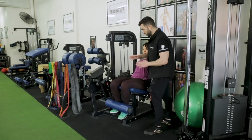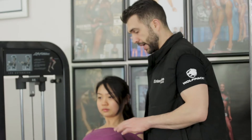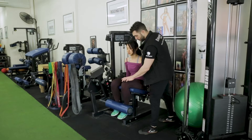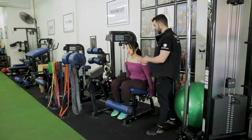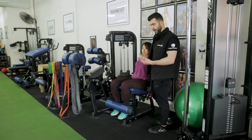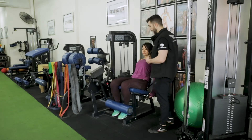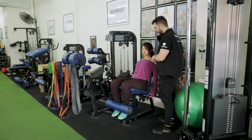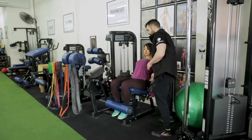A lot of times when people do a leg extension they shorten the rectus femoris — they're in this kind of forward position, which does make it easier. If I'm doing some cheating reps to get people to do more reps, because this is a great machine for that, I'll get them to sit forward to make it a little bit easier. But in starting their set, I'm always making sure they're nice and arced.